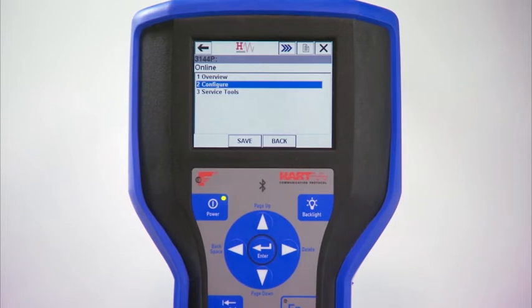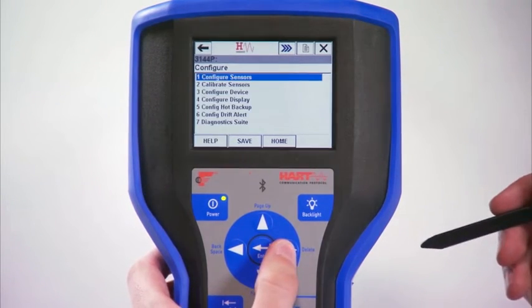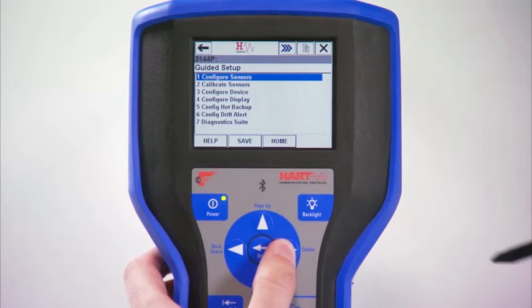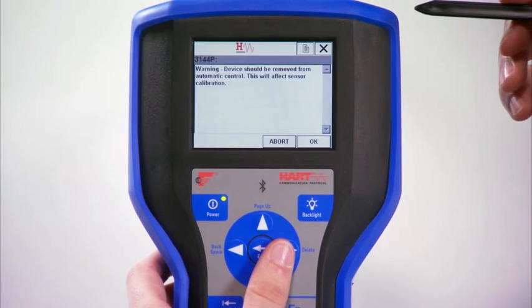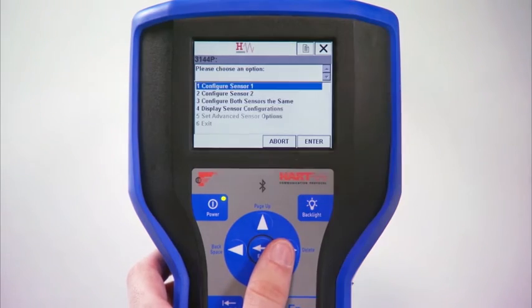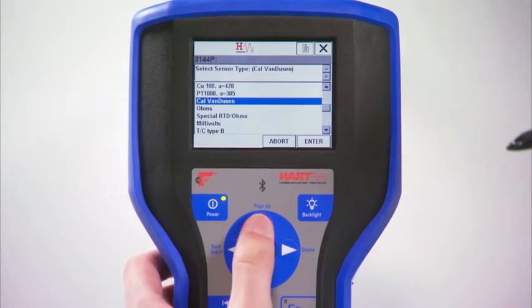From the home screen on a 475, click Configure, Guided Setup, and then Configure Sensor. A warning screen appears explaining that the device must be removed from automatic control. Press OK. Then choose Configure Sensor 1 and press Enter.